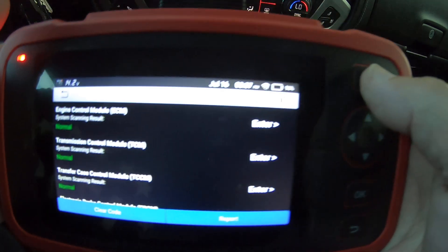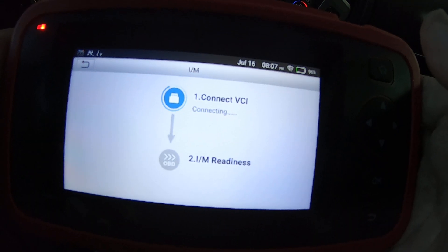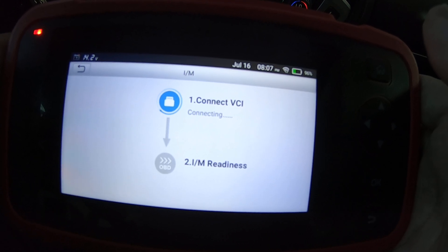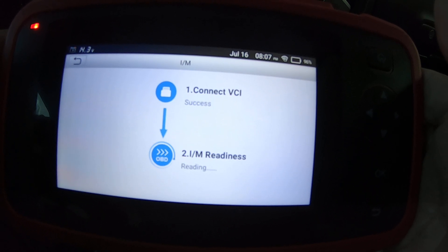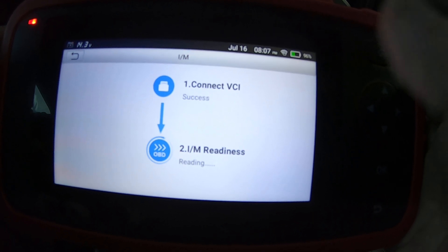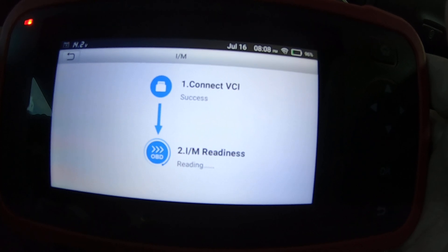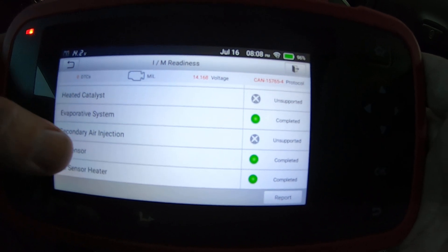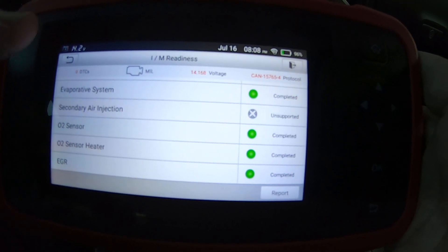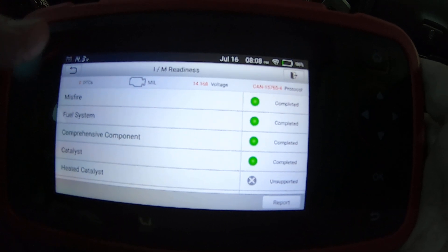I'm going to hit the home button. That should show you all your monitors — you know, before you go get it inspected, whether your readiness monitors are ready or not. Everything looks good.